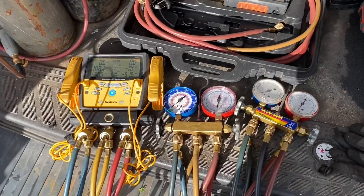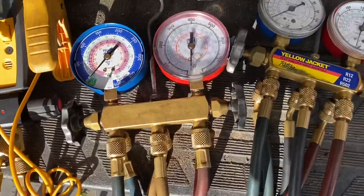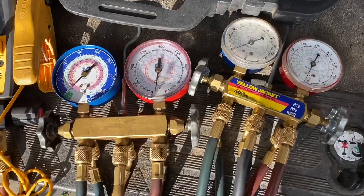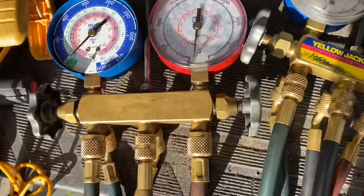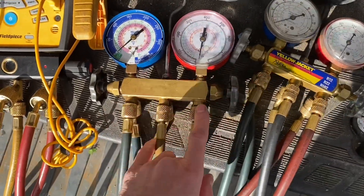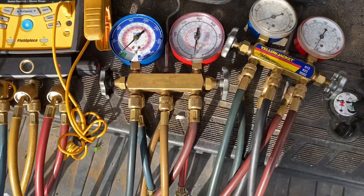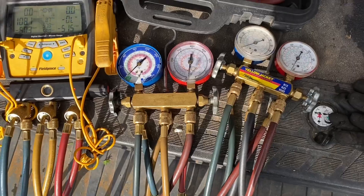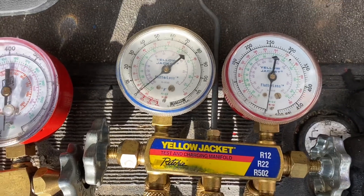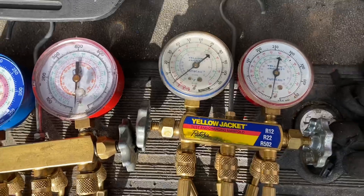Here's what I've been using for a long time. We'll start with the analogs — these are just a couple sets, I've got a couple more that need to be rebuilt. I've used these since day one. You can see this manifold — these are old, they've taken a beating. All I do is buy new gauges when I need them. You can also buy rebuild kits. Some of my hoses aren't the right colors because I use what I've got. These are just your plain old run-of-the-mill yellow jacket gauges — the older ones for R12, R22, and 502.